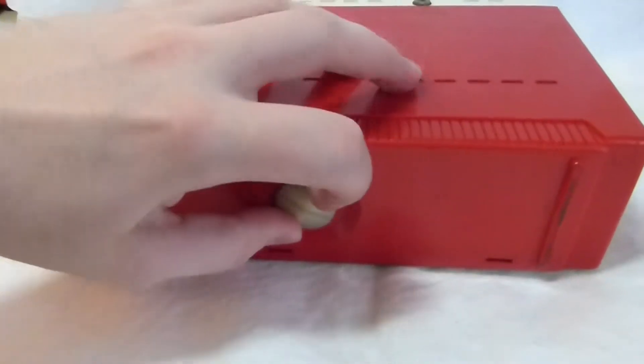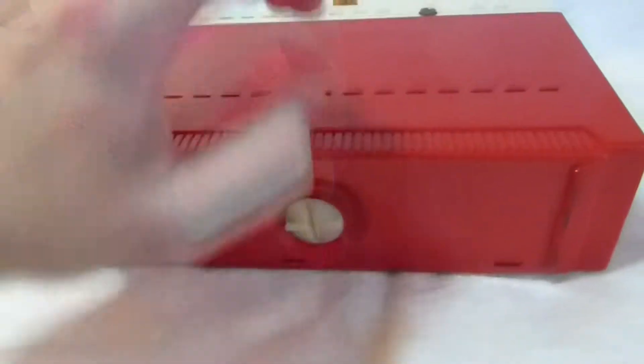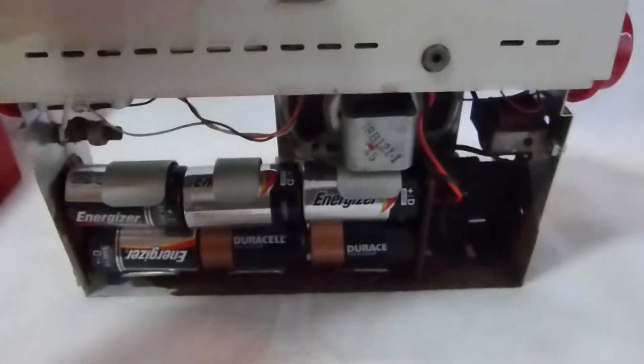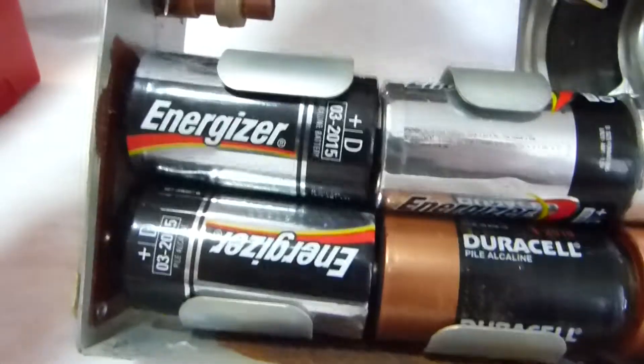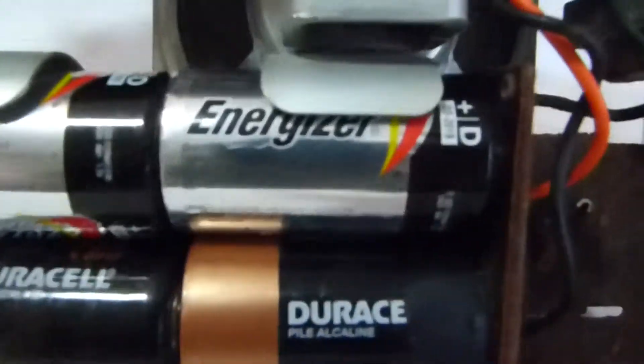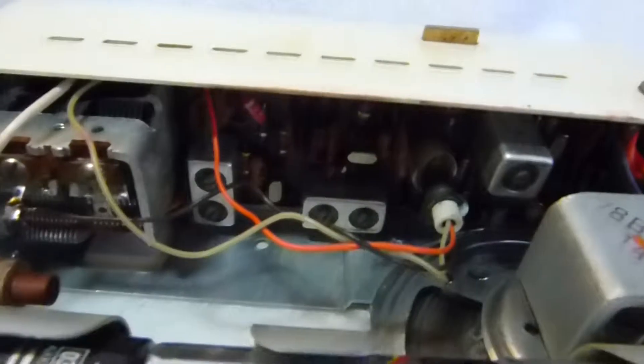To open it up, you just turn this little thumb screw there and then lift out the chassis. You can see batteries leaked in here and did quite a bit of damage. But after scraping the contacts down and replacing all of the electrolytic capacitors, the set plays well again.